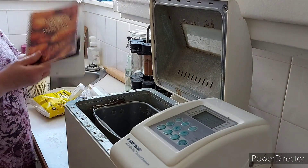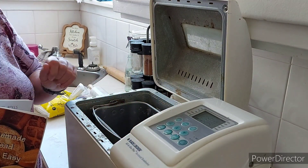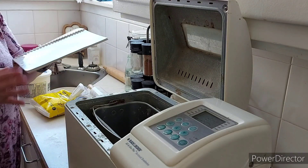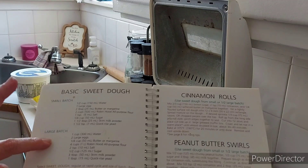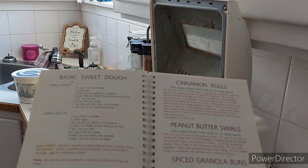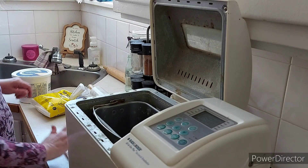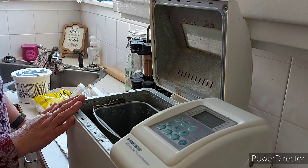So what I have here is a cookbook. My bread maker is a Black and Decker All-in-One Plus horizontal bread maker. I've had it for a number of years. This cookbook is actually from a Sunbeam bread maker I had previously, but I'm going to use the basic sweet dough recipe, the large batch. I think I may have filmed cinnamon buns before, but it's buried in the middle of a lengthy vlog, so I'm just going to recap and do it again as pretty much just a cooking video.